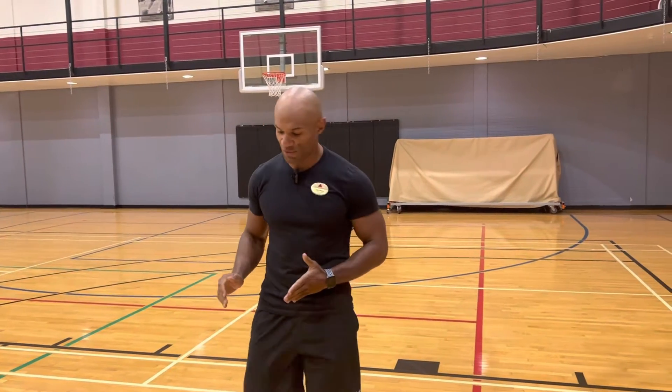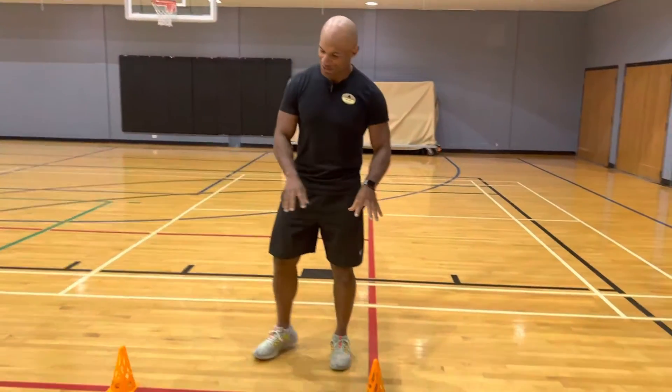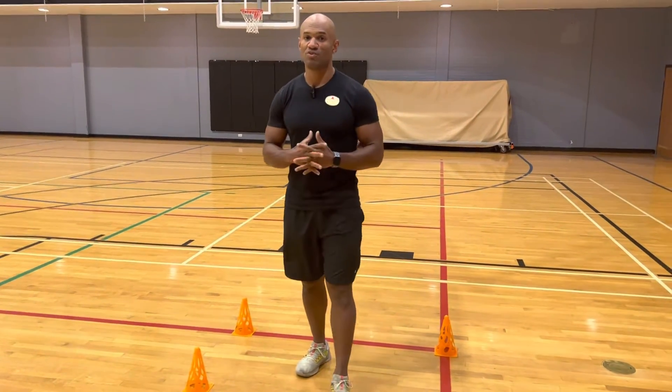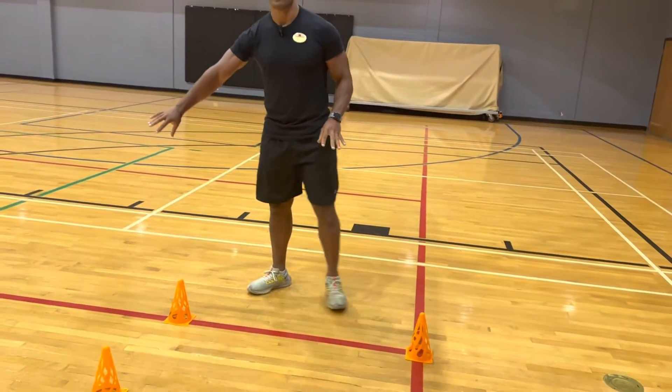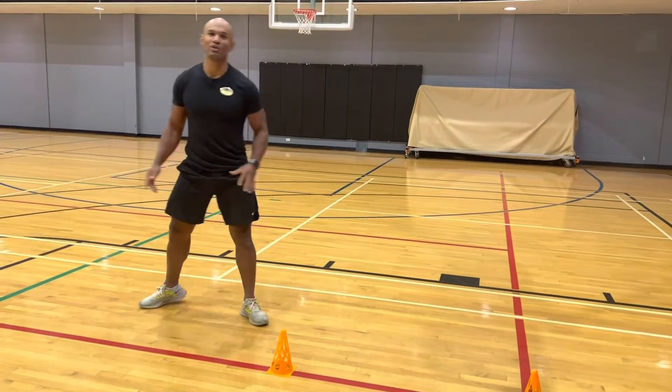This is a lateral jump, but on only one leg, making it more challenging. As you can see, I put some cones here — there's no fixed distance, I just want you to find a good distance. You can use the cones to know approximately where to jump. I don't want you to put the cones too far, because if they are too far you jump and end up totally off balance.